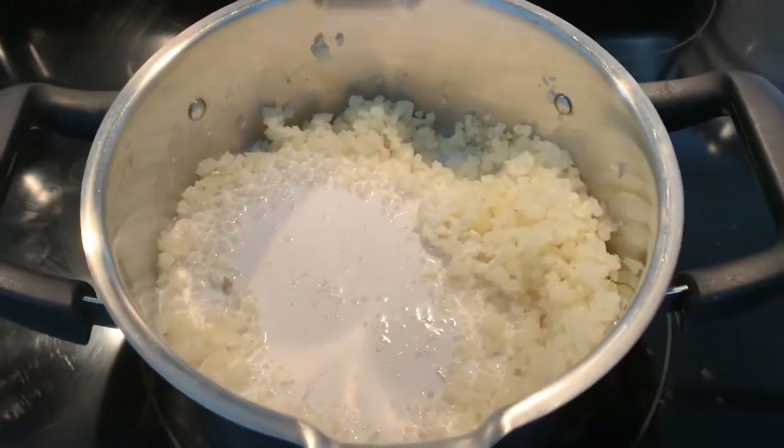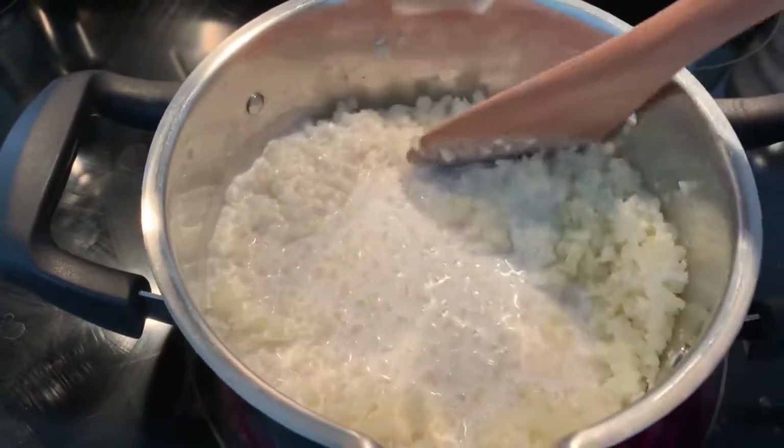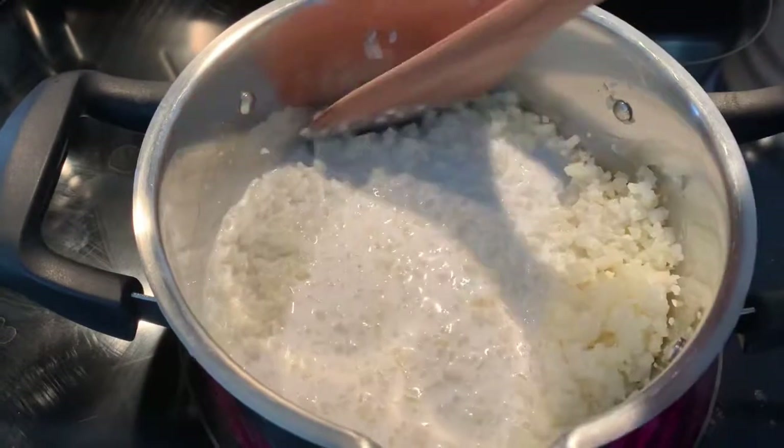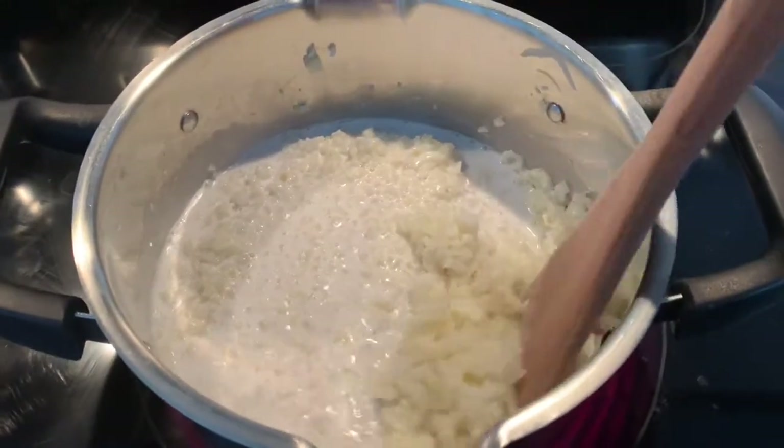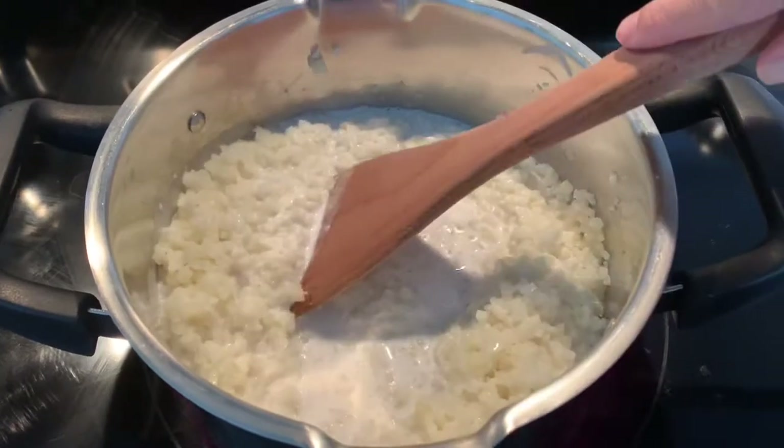You want to make sure you give it a good stir and it might look a little bit liquidy or watery right now, but as you finish the cauliflower is gonna soak everything up.